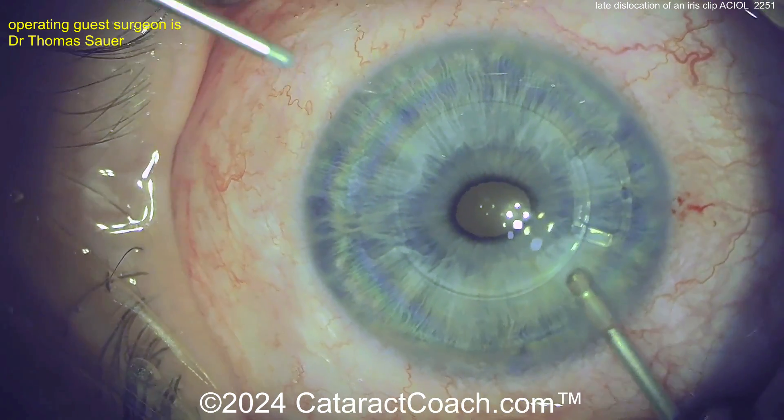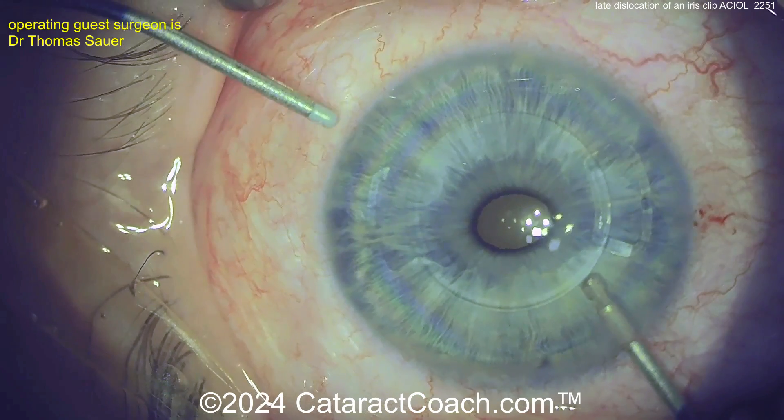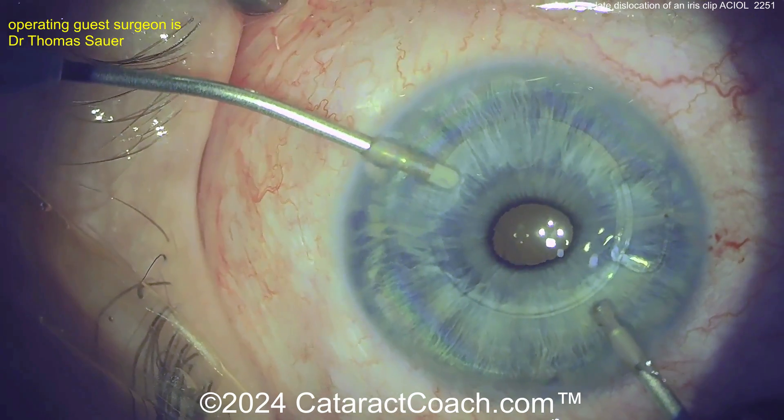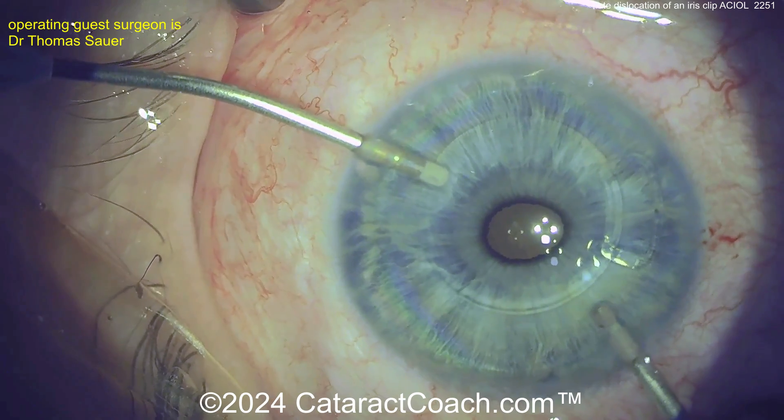We'll seal up the incisions, take out the viscoelastic — beautiful case. Leave a comment below: what is this IOL design, what's its name, what's its brand? And what about that spreader instrument — what exactly was that thing? I want to learn.